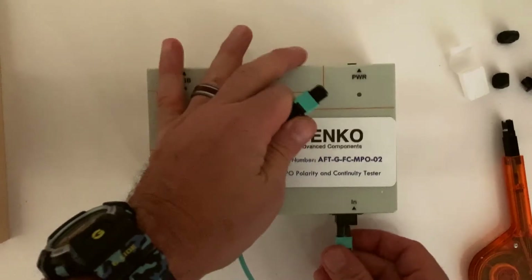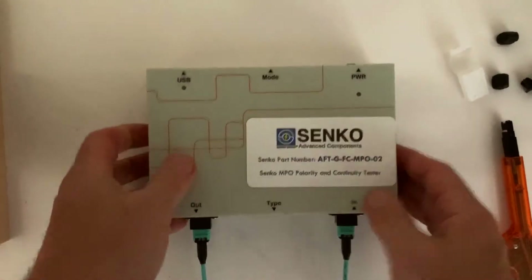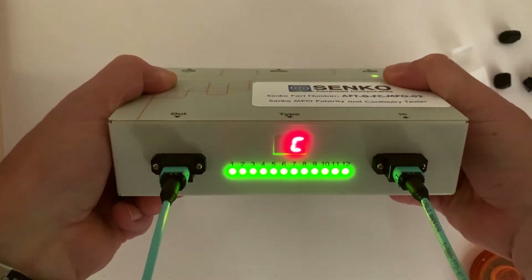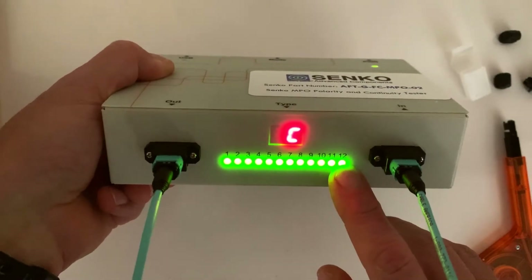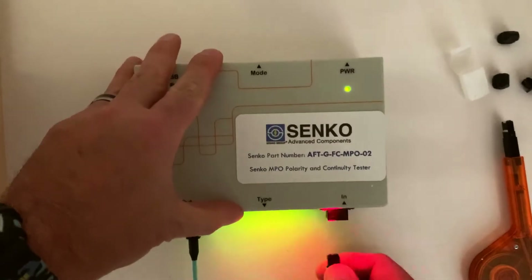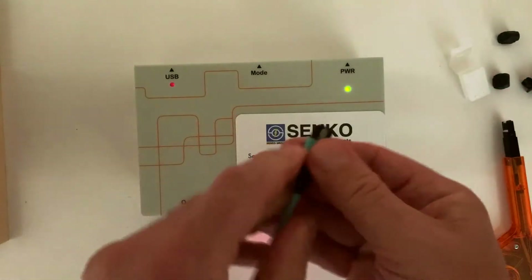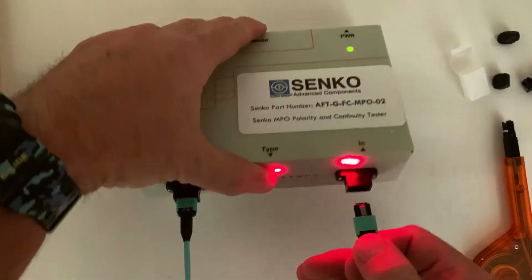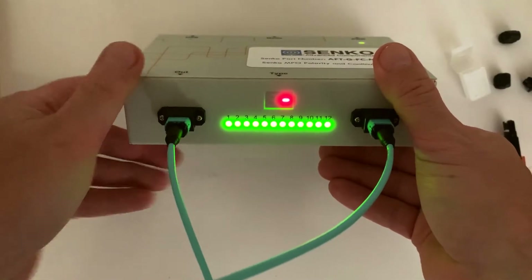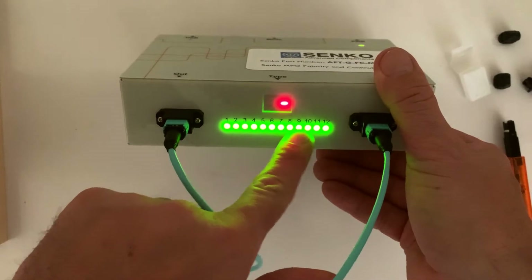We plug our assemblies in. I make sure the setting is on the mode for check and we turn it on. And that quickly we can see we have all the fibers lit and it's a method C assembly. Now, what happens if we have an issue? I'll change the polarity on this to make it wrong, because a method C uses the key up, key down. So if I put this in, we get an alert letting us know that there's something wrong with the polarity that we need to check. If one of these fibers was broken, you would see these lights off.